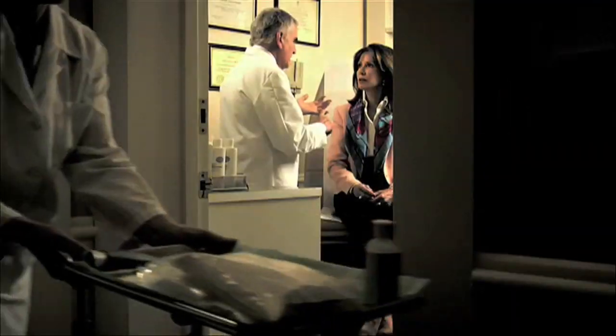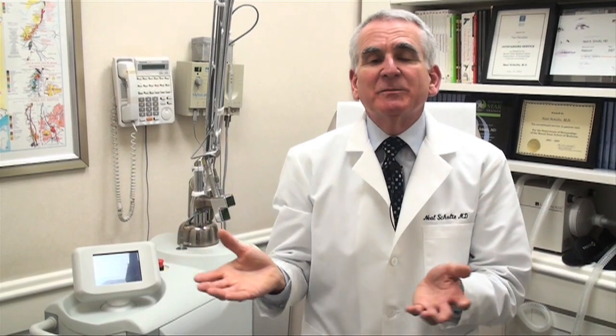Hello, I'm Dr. Neal Schultz, and welcome to DermTV. In so many of the DermTV segments, we speak about laser treatments, either for broken capillaries on the face, or to remove tattoos, liver spots, brown spots, and even for permanent hair removal. I just thought it was time for me to show you some of these lasers so you could see what they're like.